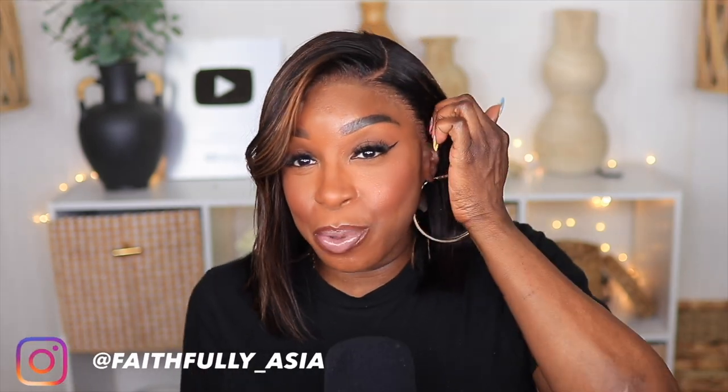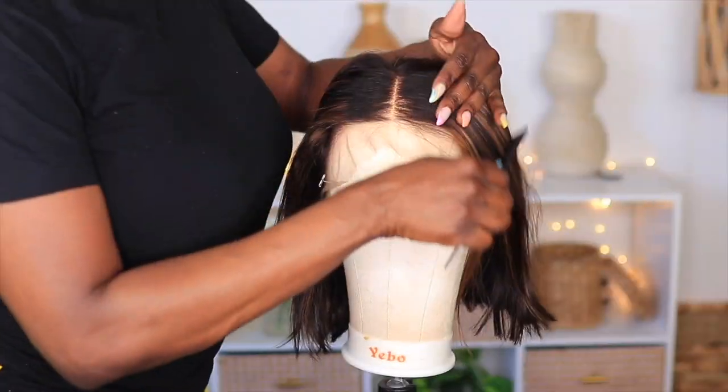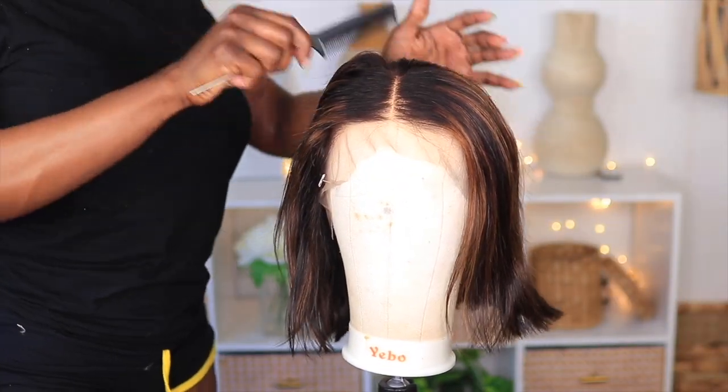Hey dolls, welcome back to my channel. In today's video I'll be reviewing this beautiful highlighted bob from My First Wig. I'm loving the highlights and I want to show you guys how I was able to install this unit in three easy steps and get a perfect melt without using any glue. If you're interested in hearing my thoughts on this unit and seeing how I installed it, keep watching.